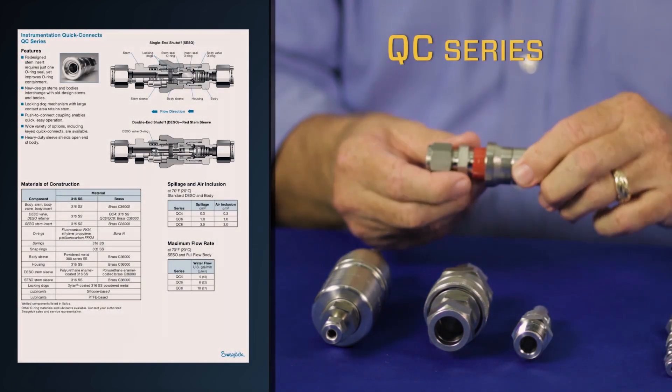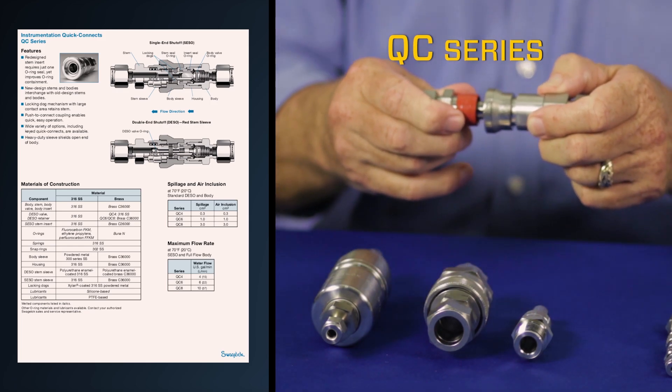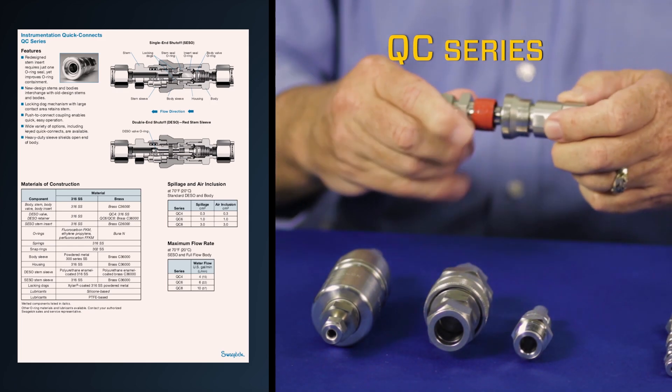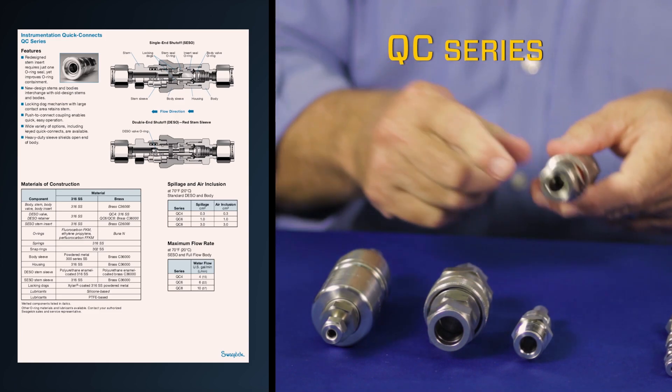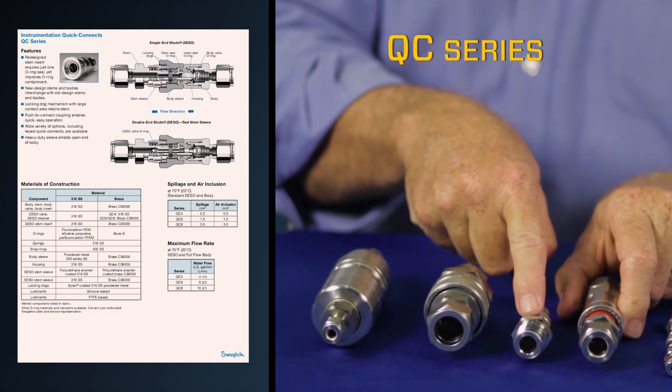SwayzeLock's QC series is our instrumentation quick connect that has very easy disconnect and a very positive push-to-connect, and features a double end shutoff stem in red and a single end shutoff stem.